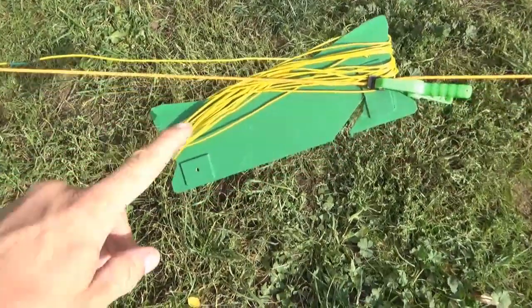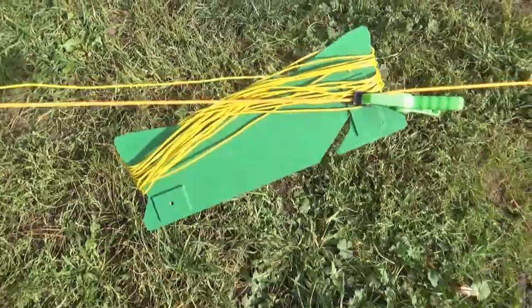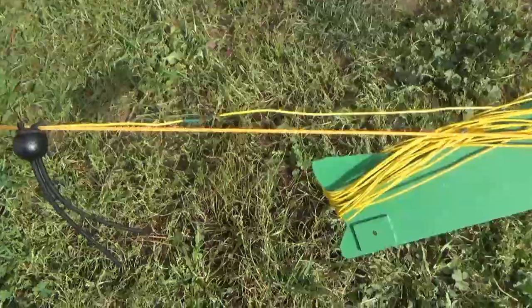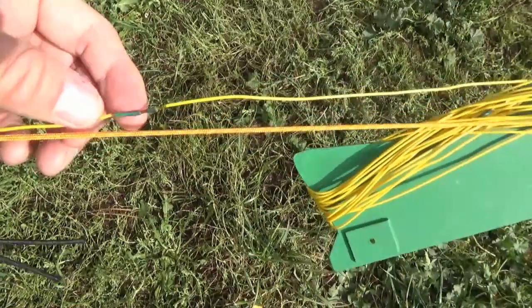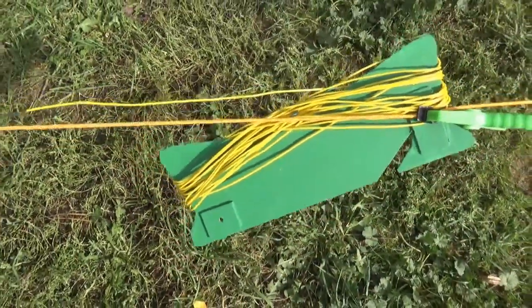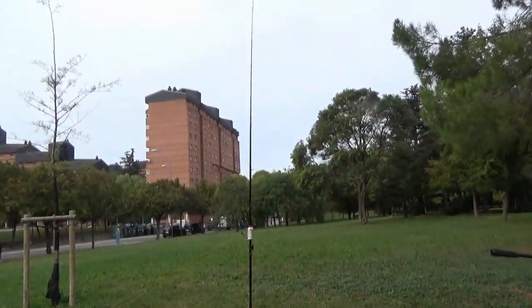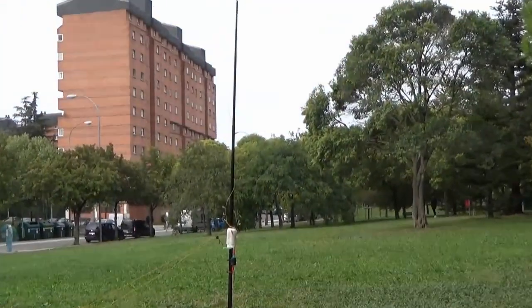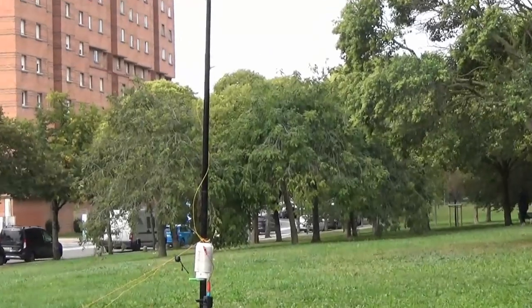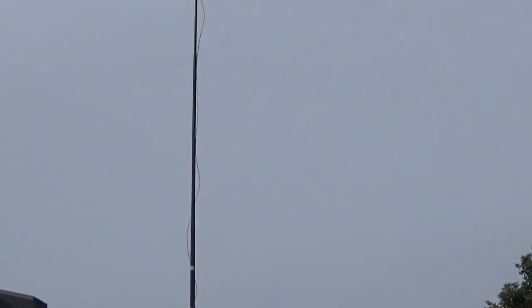This is how the end looks like. For example, for 17 meters, 18 MHz, this is the indicator — 4 meters long, 4 point something. That is enough adjustment for the radial.